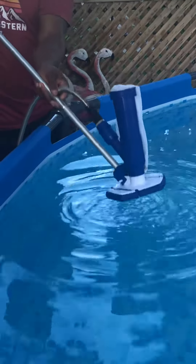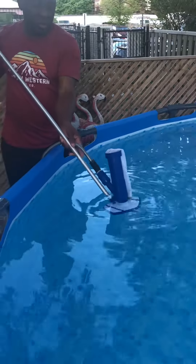Connect your hose, turn the water on — it works with the Venturi effect.